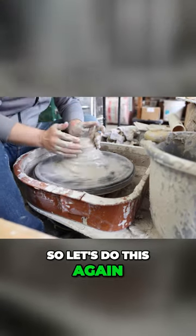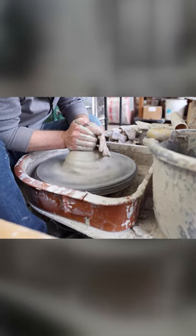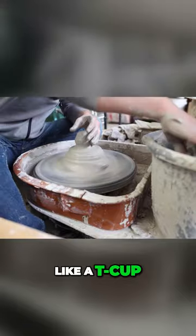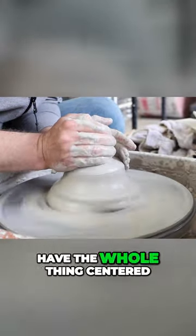Let's do this again. I'm going to make just kind of a smaller one, like a teacup. And again, we don't need to have the whole thing centered right first.